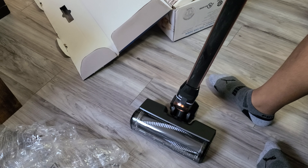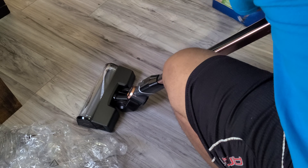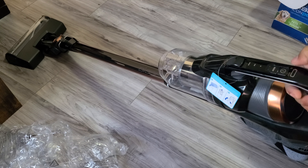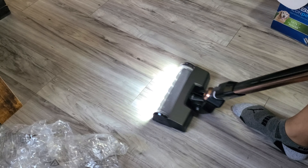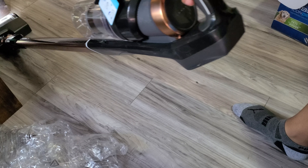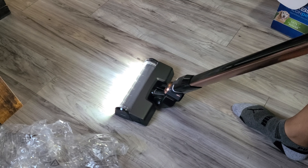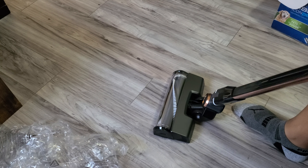Just like this — I'll give you guys a full view. Get this box out of the way. Press to turn it on. These bright lights — actually, the lights are nice for hard floors because you can see all the dust on the floor. It does not stand up on its own, so you'll have to rest it against something.